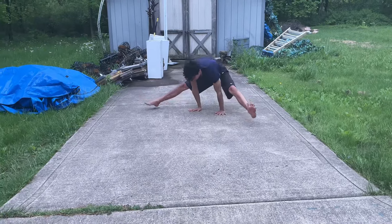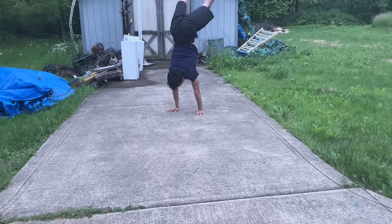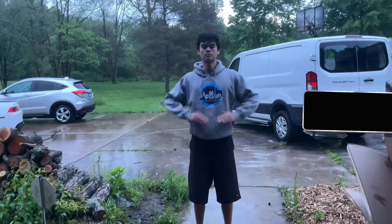The handstand press takes the planche strength and straight arm strength through a full range of motion, which I think is better for building control.